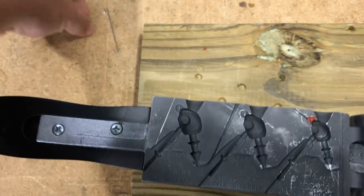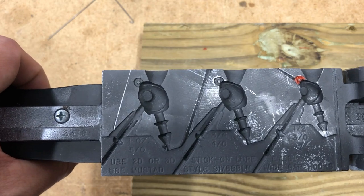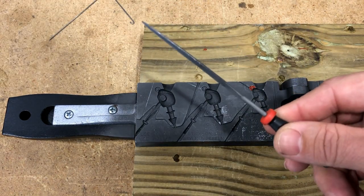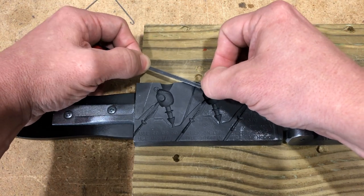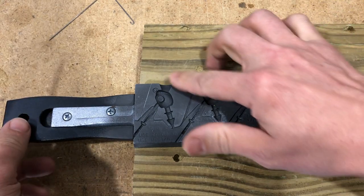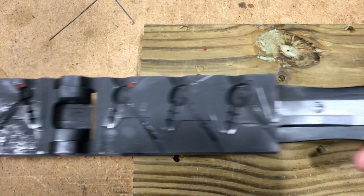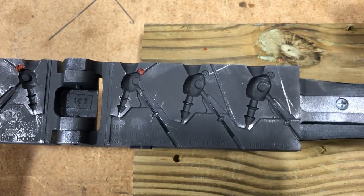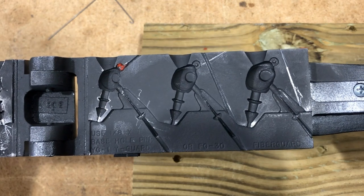Now we need to cut it fairly deep — deep enough for a 0.4 wire form to sit down inside of there. I'm going to take this triangle file, put it right in that groove, feel it sit right down in that groove, and just move it back and forth until I get a nice line all the way through. Likewise over here. And when you whack it like that, you automatically get the same mark on the opposite side, so I'll do the same on that side as well.